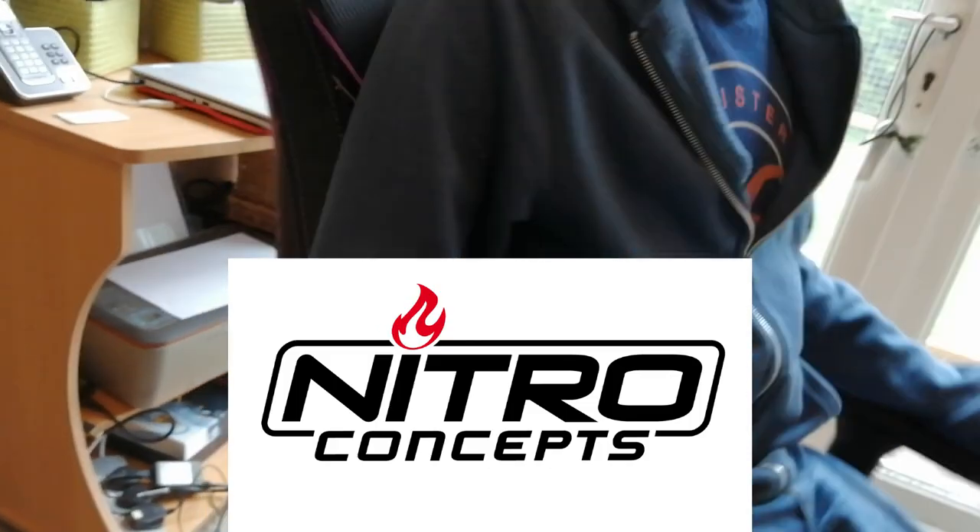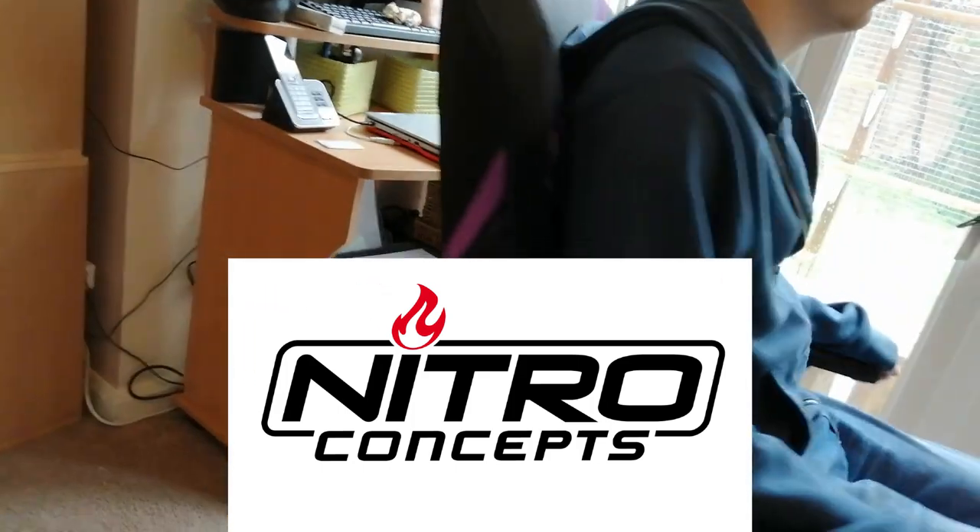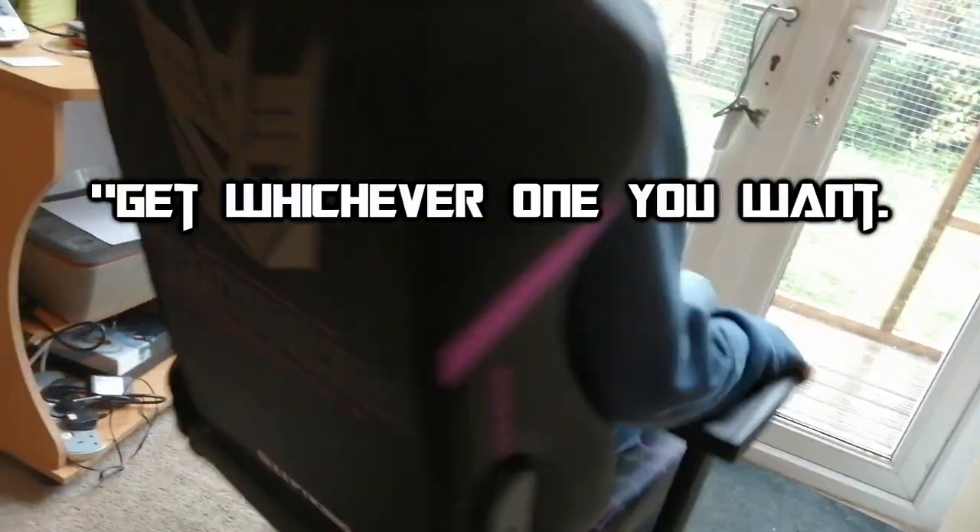Thank you once again to Nitro Concepts for reaching out and giving me this chair to review for all of you. This has been very exciting. Get whichever one you want.